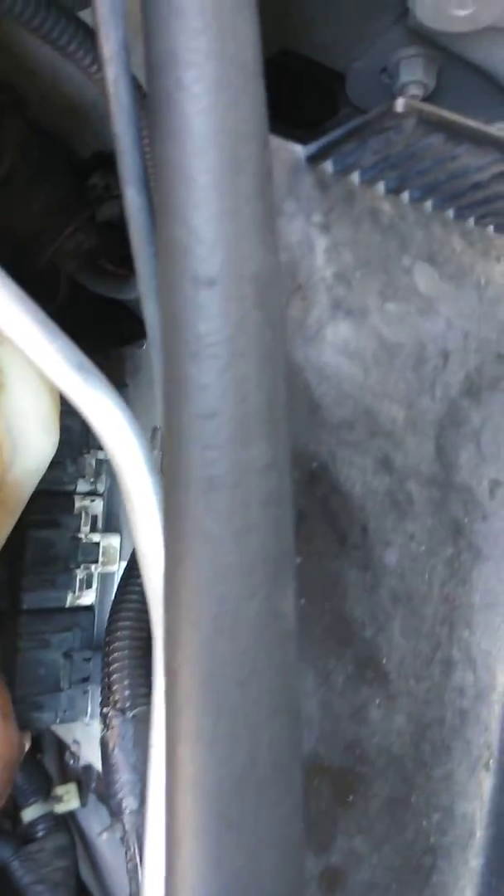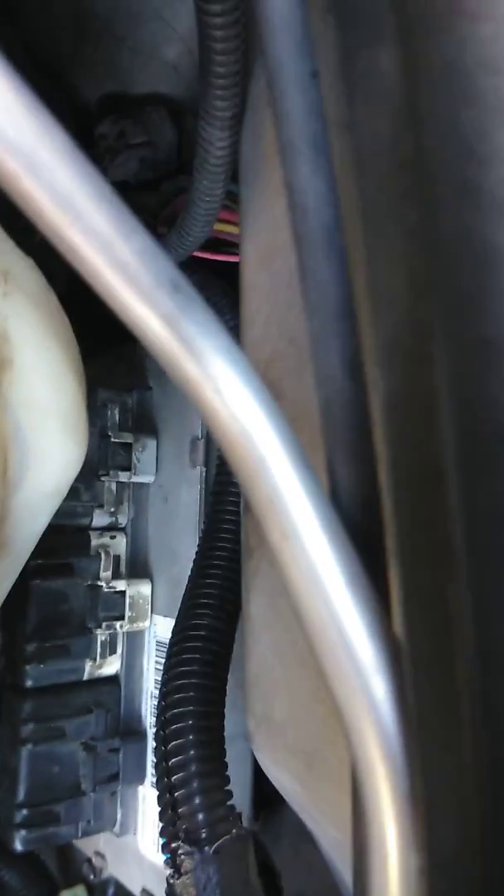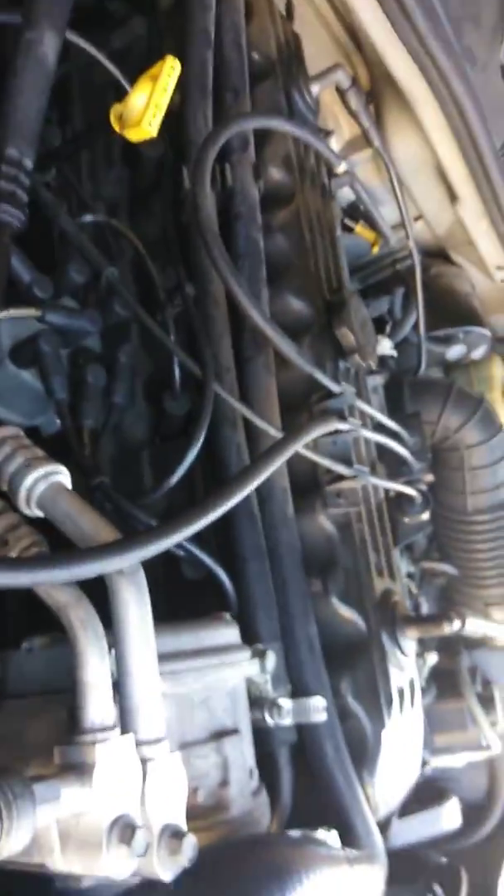That's the computer right there. You have three connections - this one here, the one in the middle which is white, and the other one which is gray. These are the three connectors that connect to the computer that tell us everything.